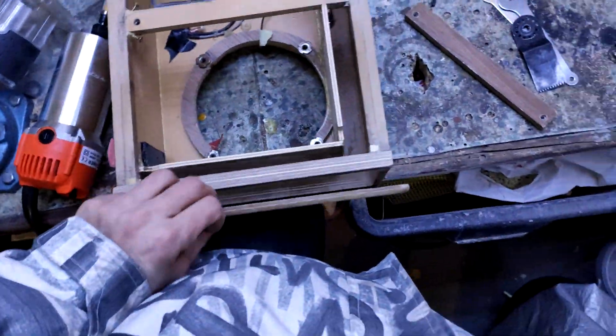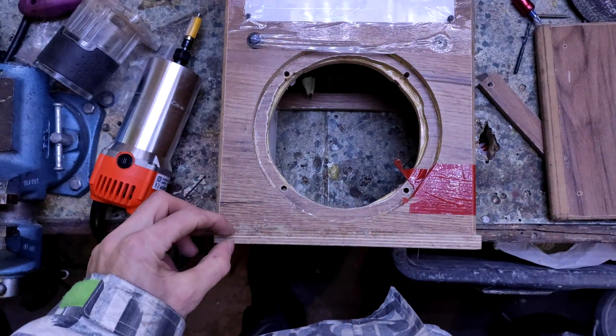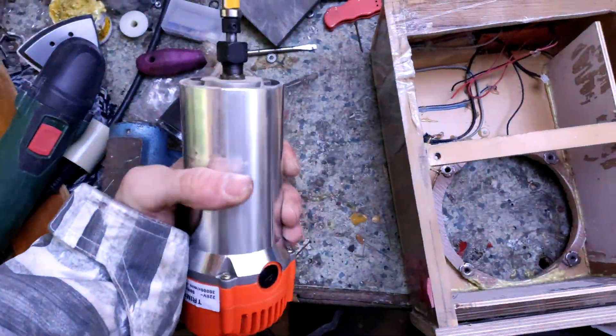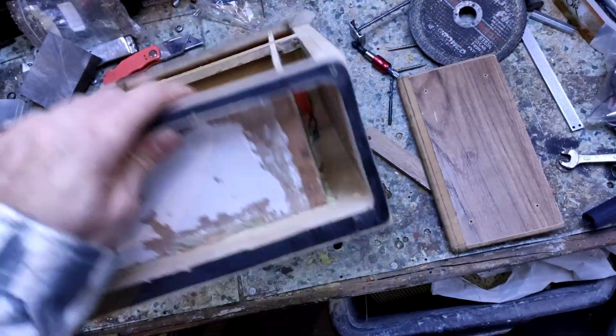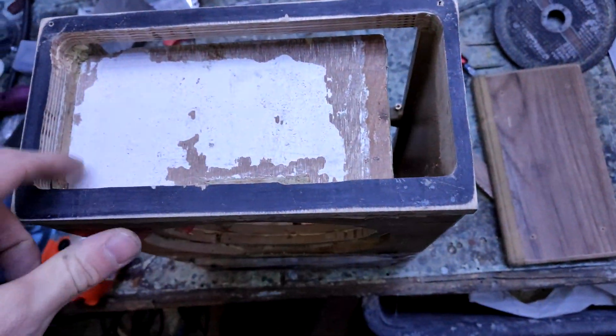I just need to make it an inch taller. So I cut right at the bottom and glued a piece of wood there. I was waiting for a new bearing for my router. Then I finished this part and now we can continue.